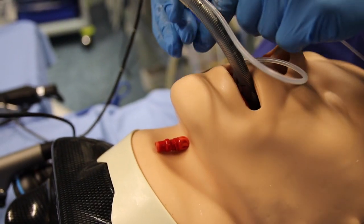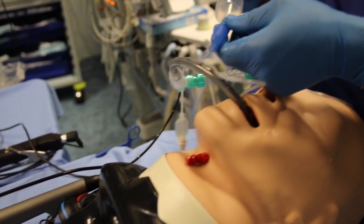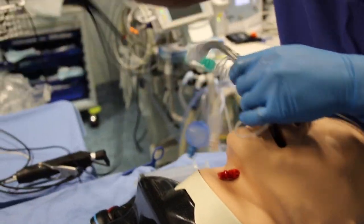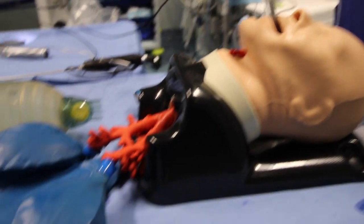Re-inflate the proximal cuff with 60 ml of air and resume supraglottic ventilation. In the mannequin here, see the lungs inflate.